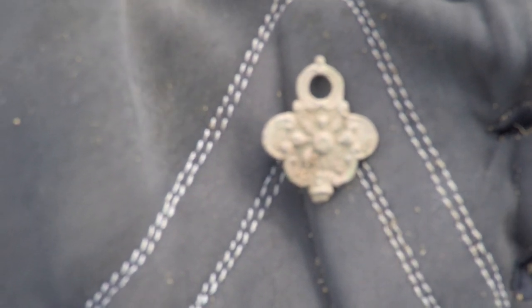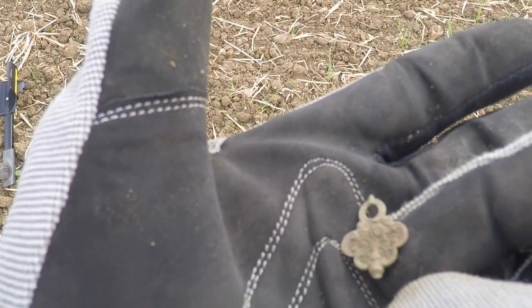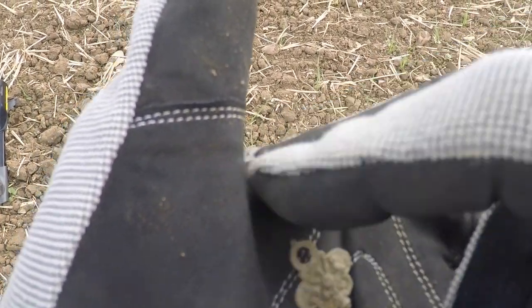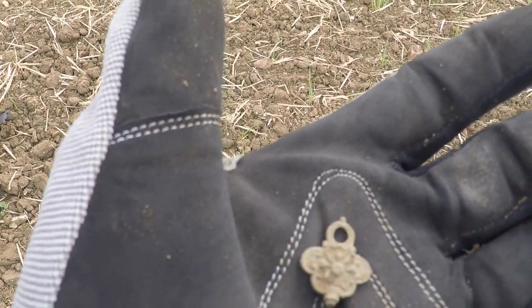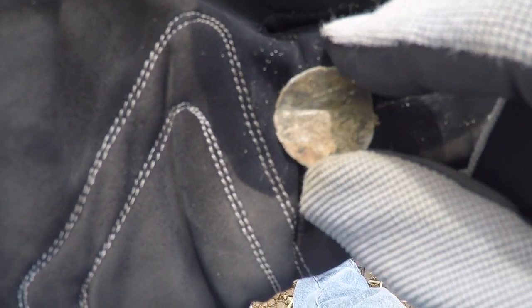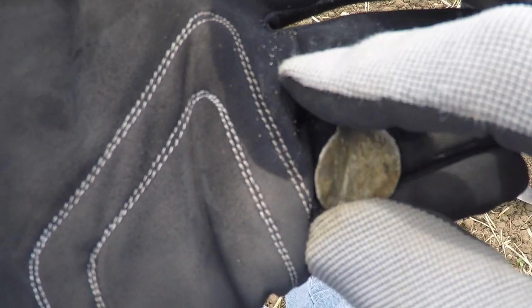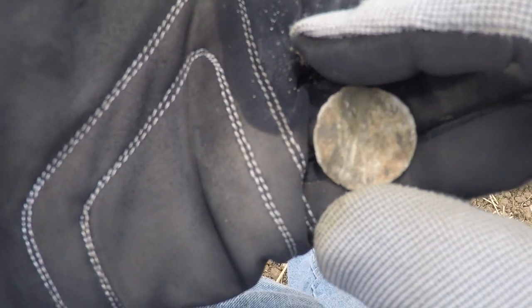I'm thinking this is another little watch key, designed on both sides. Looks like probably part of it's broken off down here. I dug this and first thought I had me a nice big hammer, nice and thin. No detail on this at all though, so it's some sort of mill coin I guess — it's just worn very, very thin.